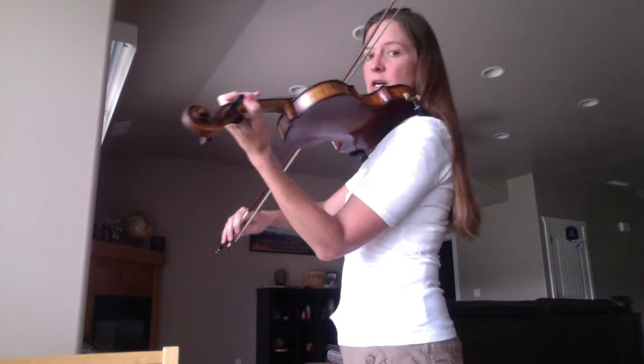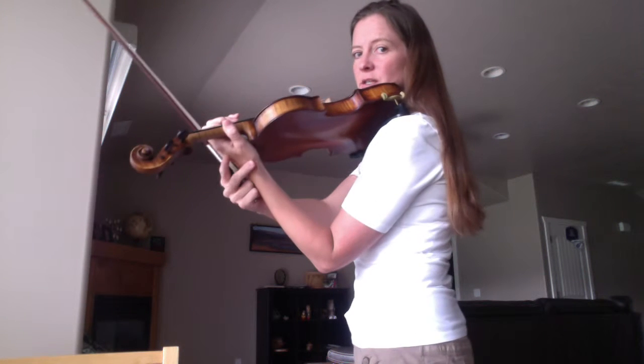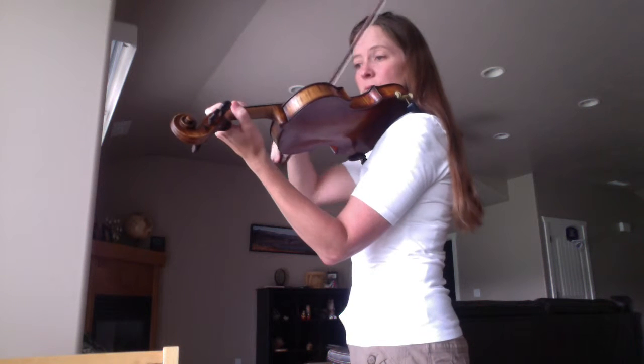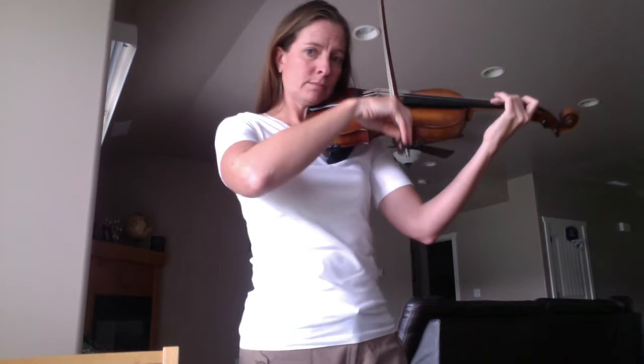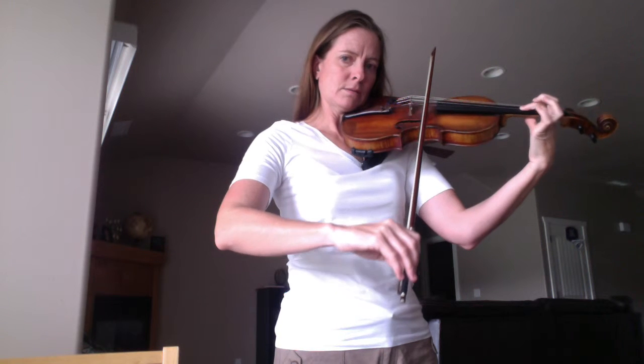So we have a C sharp to a D — first finger. See how my hand is touching the violin in third position? That is the best way to know that you're in third position — that and listening. I usually tell my students: bang into the violin a little bit so you know you're in third position. A lot of people like to do this and that's very hard — I don't know how you could tell you're in third position that way. So try not to do that. Make sure your elbow is under as well.